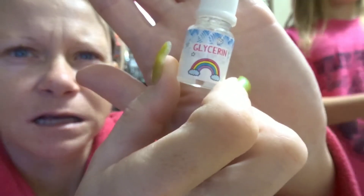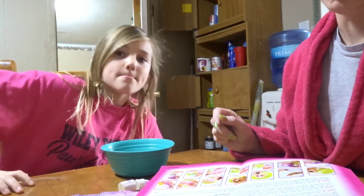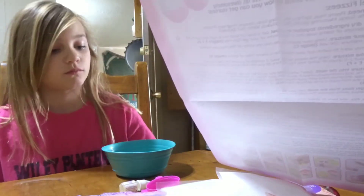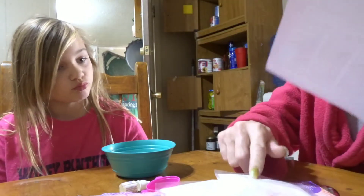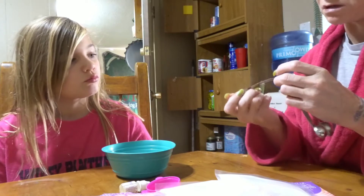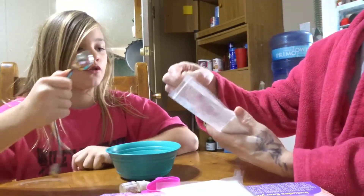How could somebody suffocate themselves? And this is glycerin. You need two tablespoons of this and two tablespoons of this. A tablespoon is the big one. Are you sure it's two for each?